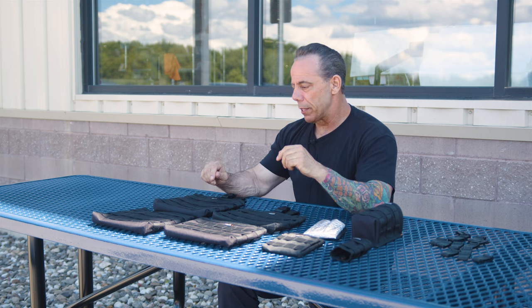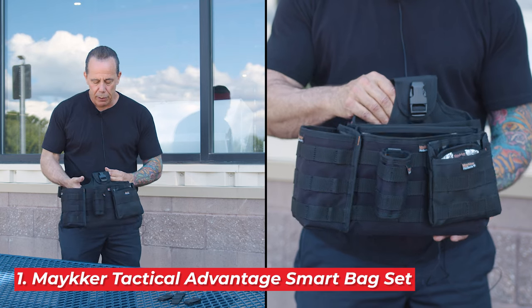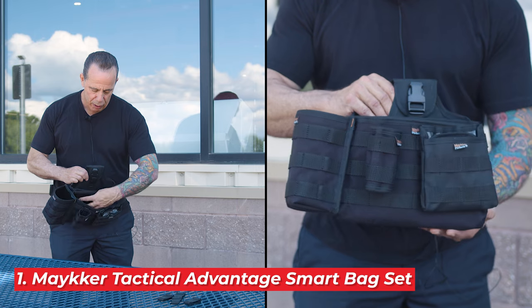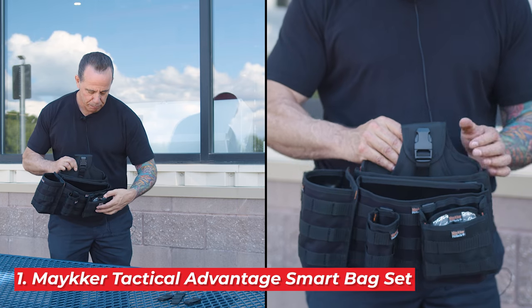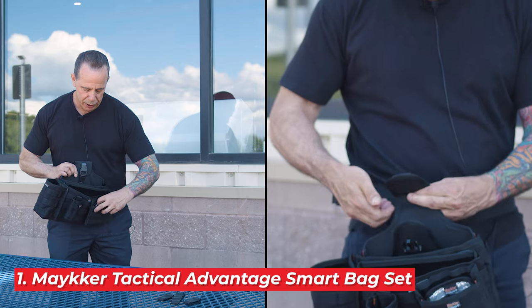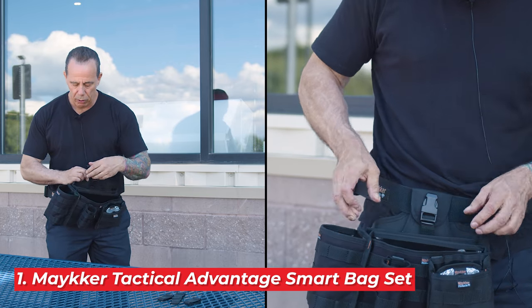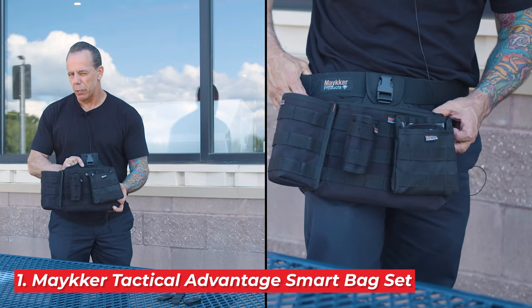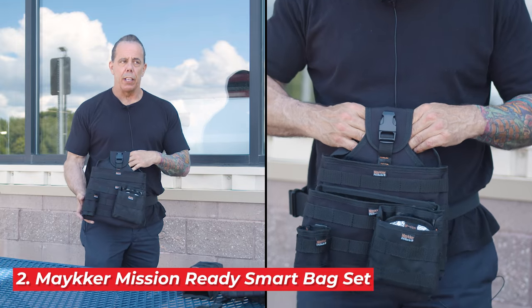This is one of the configurations that I really loved. We have the main bag — the front loader with the tool sleeves built in, the tanner pouch for the steel wool, the smart loop for my handy sleeve, and the bottle holder. Just one of the many ways you can set this up.